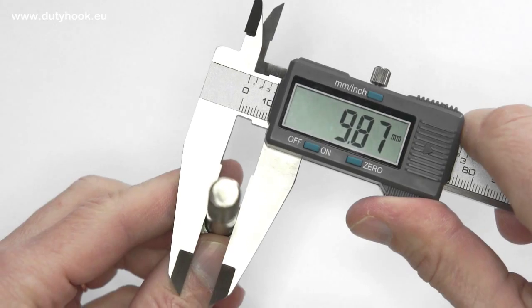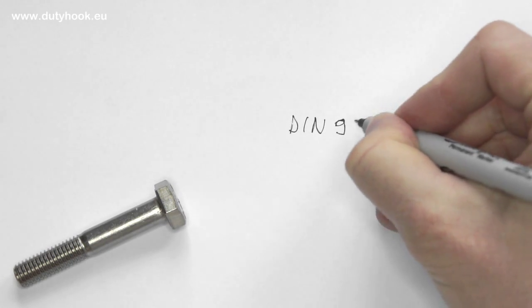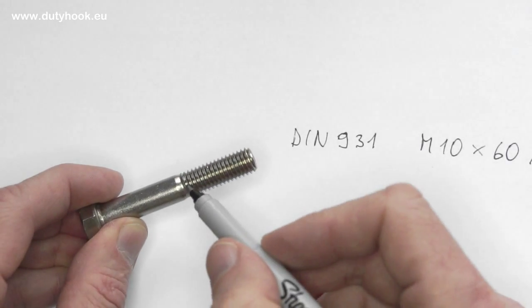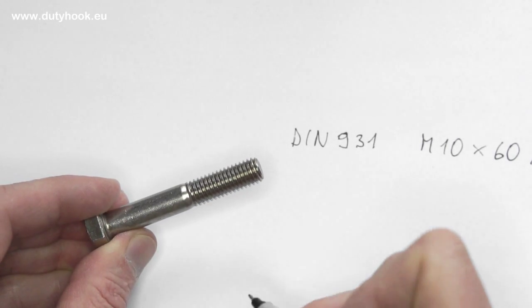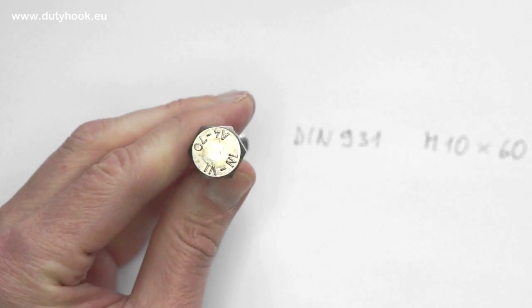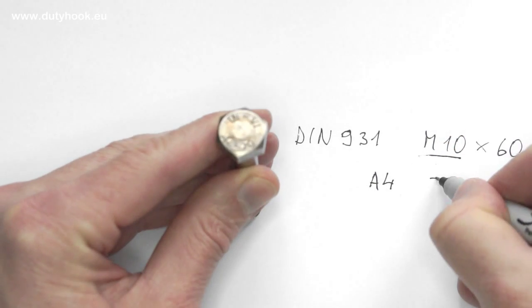How to find the right bolt to replace one? Measure the bolt diameter — about 10 millimeters — and the length is about 60 millimeters. Write down the standard name also. Thread length is standardized to bolt dimensions, but when the exact dimension is not available at the shop, you need to know how long the non-threaded part and how long the threaded part you can use for your application. Measure the head for a key — it helps to confirm that the bolt is metric or imperial. Our bolt head is 17 millimeters, so it is metric. And finally, write down the markings on the cap — this is A4 and the strength marking is 70.